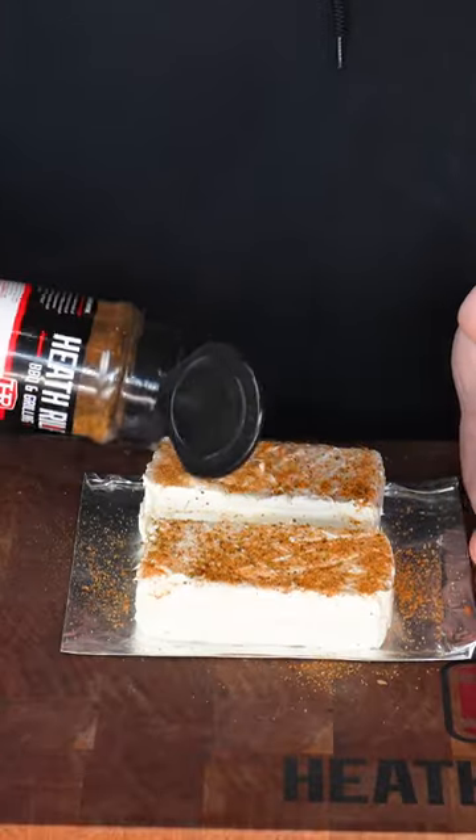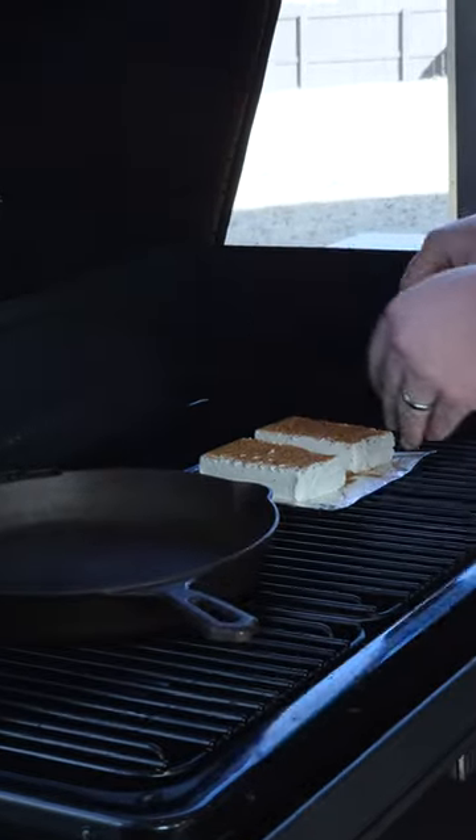And if you've got some other kind of Cajun rub you like, be sure to try it. I'm going to get this smoked cream cheese on the grill to smoke.